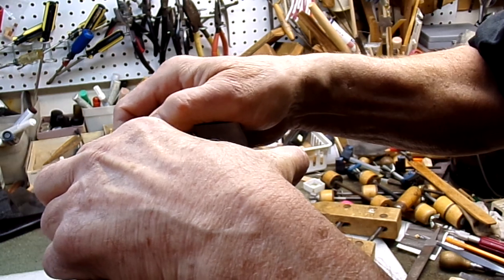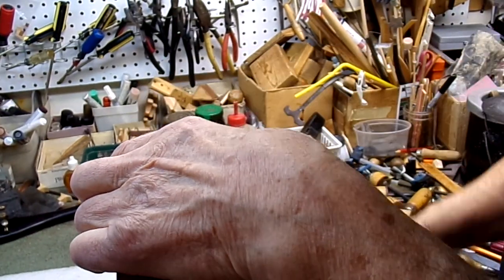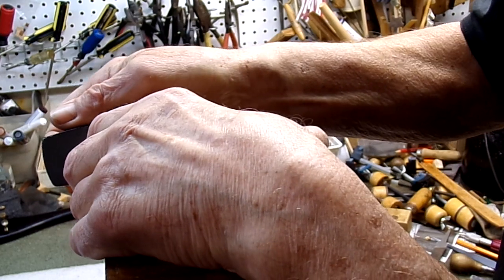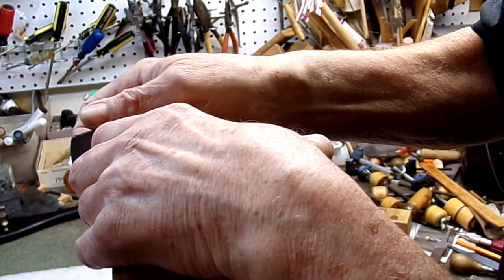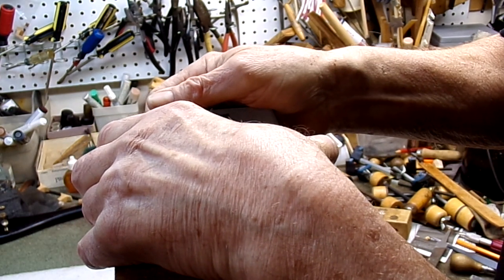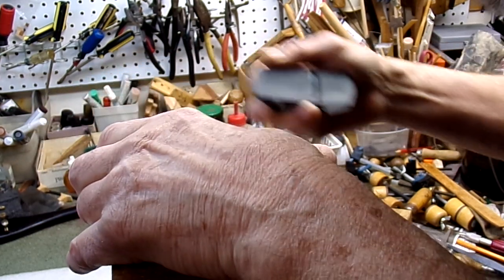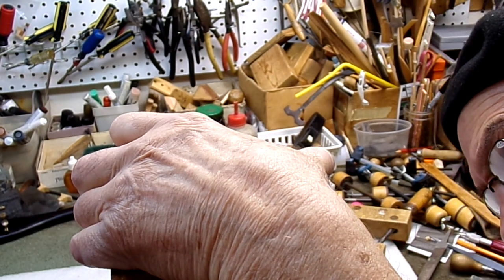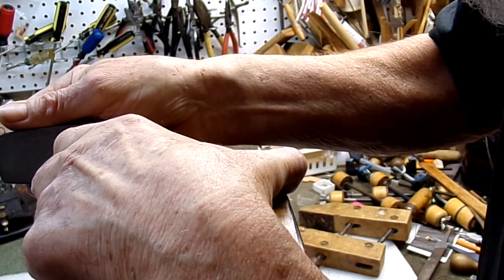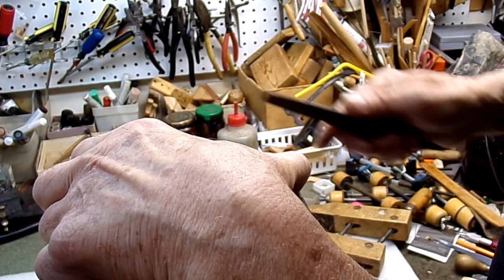If anything we want to have this going backwards so that the top edge has a little bit more to go here. We're getting close. Hit it with the file again — let's see where we're at.